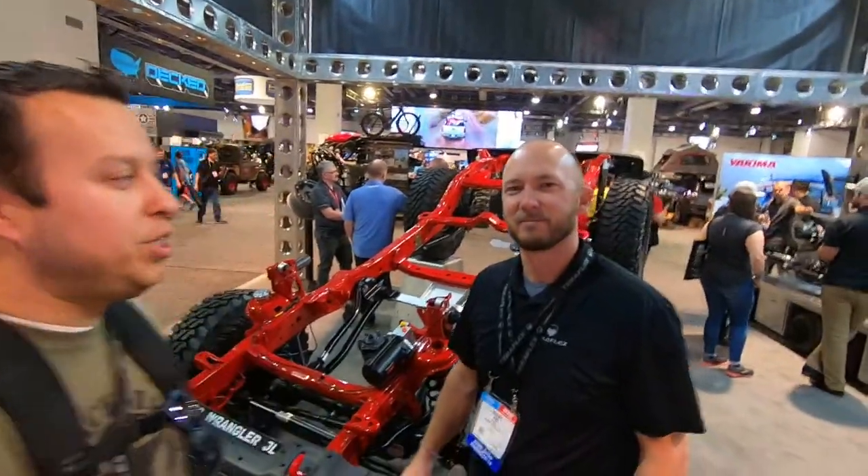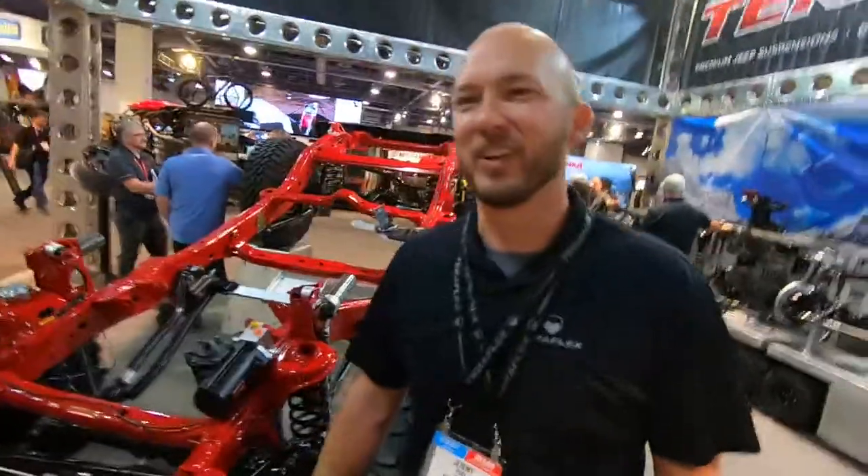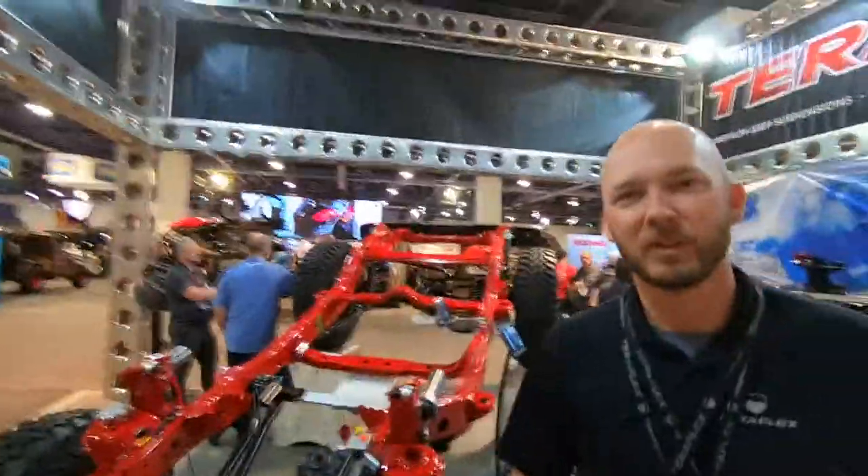Andrew with Blackstar Off-Road here at the TeraFlex booth with their marketing guy, Jeremy. How are you doing, Jeremy? I'm great. So what's going on here?